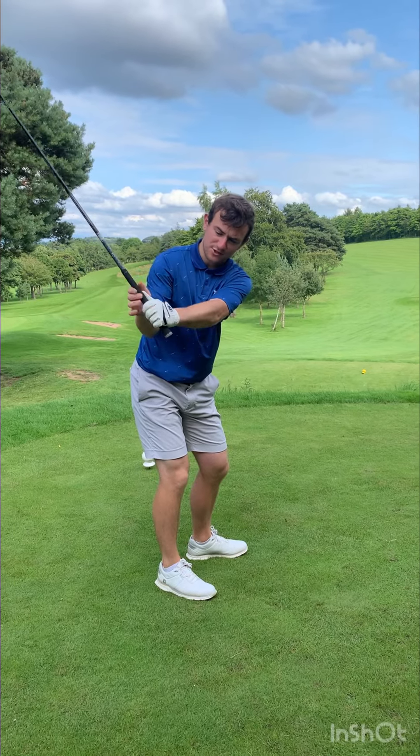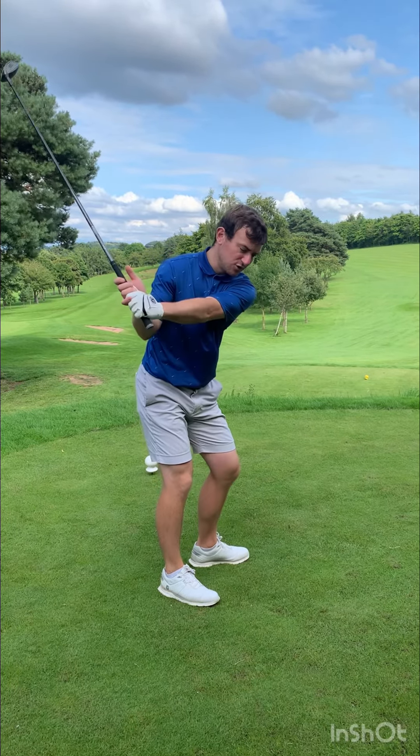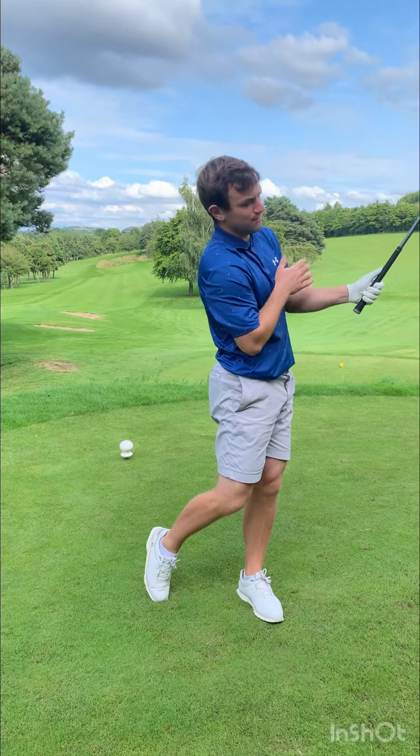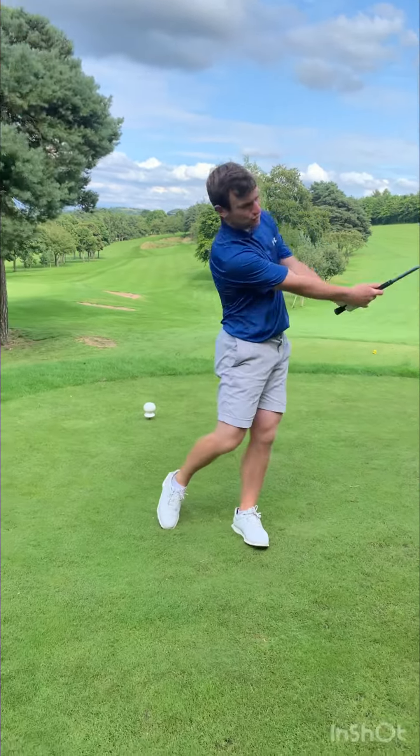All I'm going to do is take a three-quarter backswing, a little softer as well. Then on the way through I'm just going to allow the follow-through to feel like the hands finish in the middle of the chest — to control that contact.